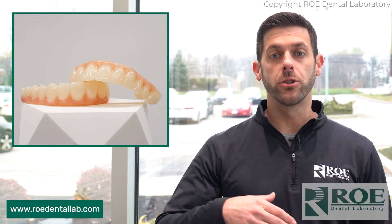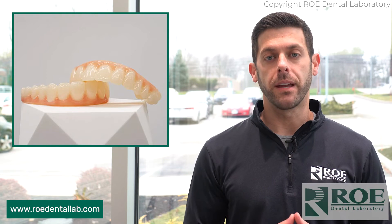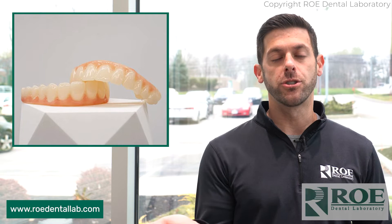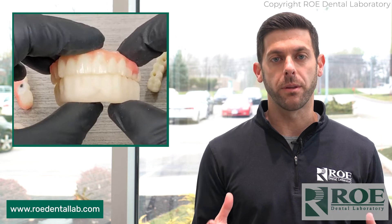We have a service where if you want to do a printed try-in — which we highly recommend — get us new records. We're going to take your old design, change it up a little bit, make it meet the tissue nicely, maybe improve the bite. Then we can send you another STL to print in office. That's your printed try-in — make sure it's nice and passive and fits perfectly for the patient.